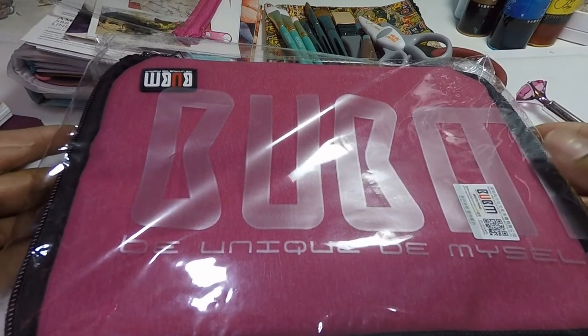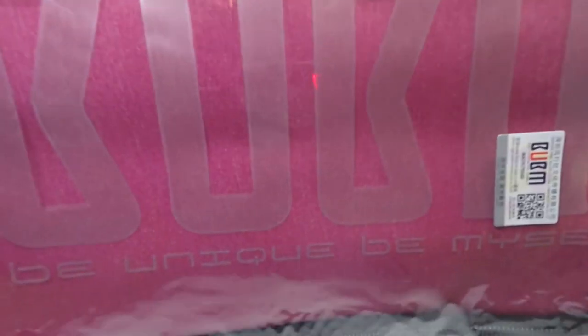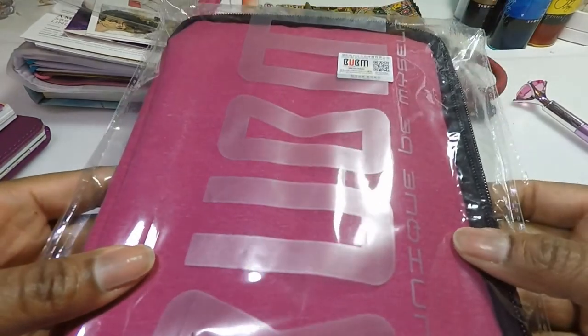In today's video we are going to do a mini unboxing of my new art travel kit bag and also we're going to try to see how much stuff we can put in it.